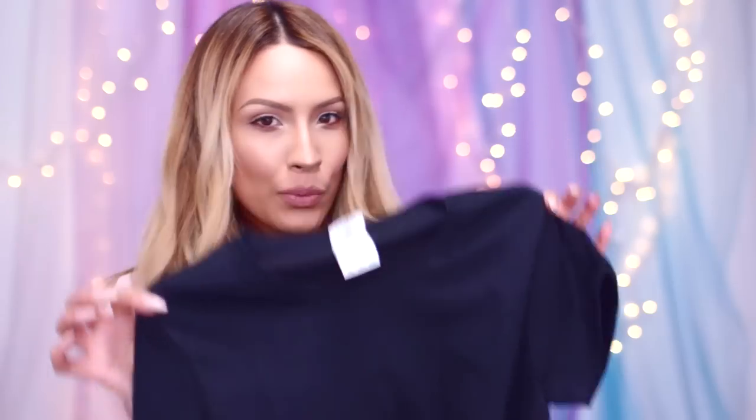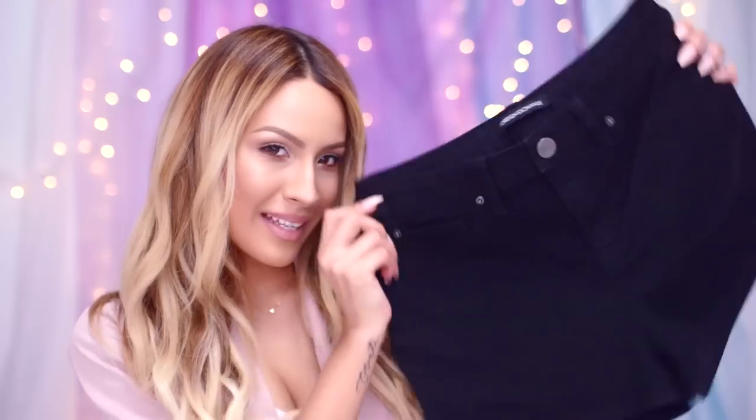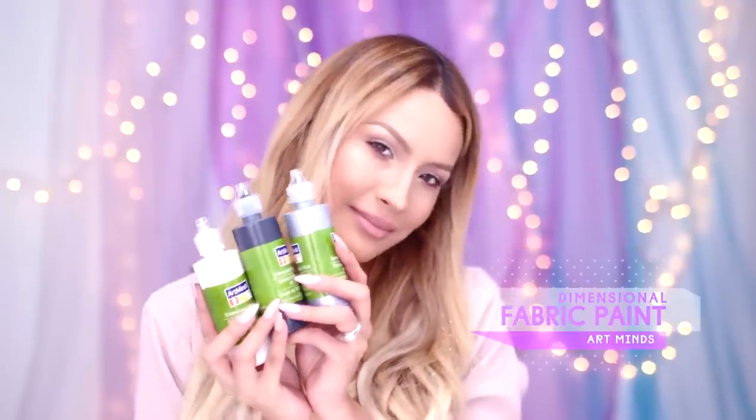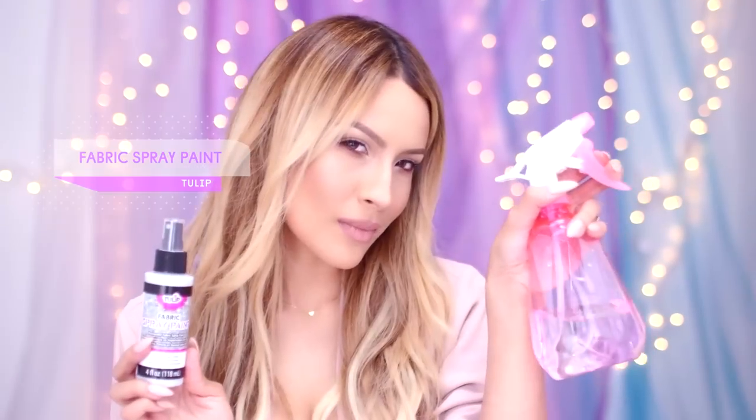Let's start with Desi. If you're getting bored of your plain black t-shirt or shorts, look no further than the stars for inspiration. You'll need a few sponges, brushes, glitter spray, pastel fabric paints, and a spray bottle filled with water.